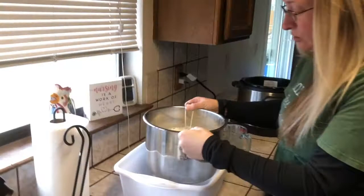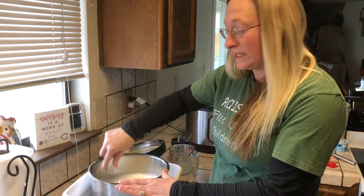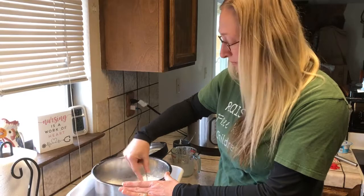Once it's good and mixed, the next thing you're going to want to do is pop out your Instapot insert and stick it into cold water. I don't have a stopper in my sink so I have to use a basin, but if you can you can totally use your sink. We want to cool this down to less than 110 degrees before adding our yogurt culture, so it doesn't kill the bacteria. I'm just going to keep whisking it and getting it to cool down.